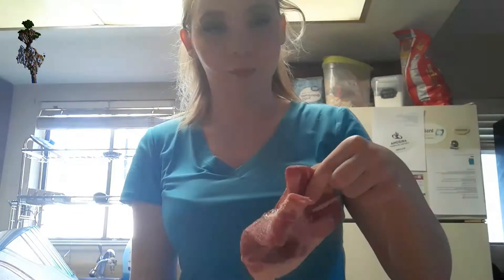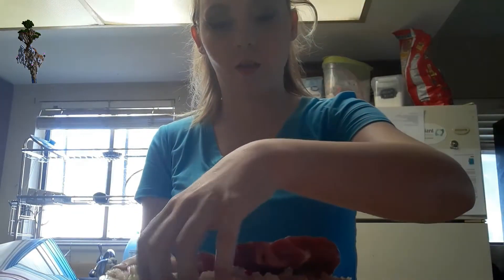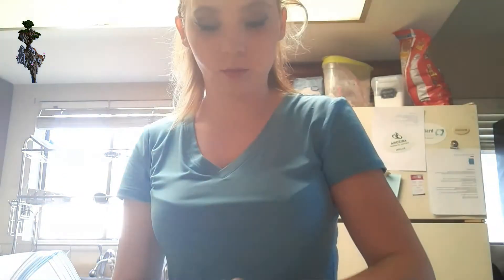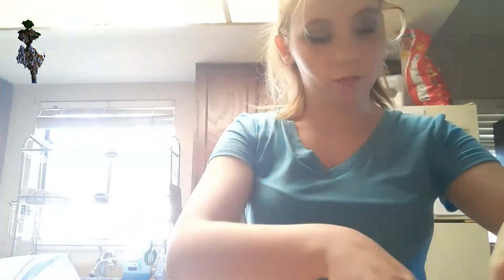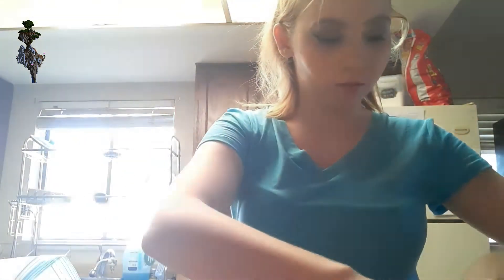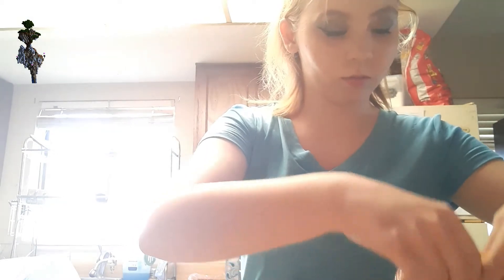So you'll first put the pork into the pork rinds and the eggs, and then back into the pork rinds.